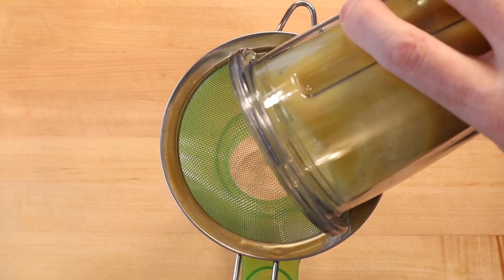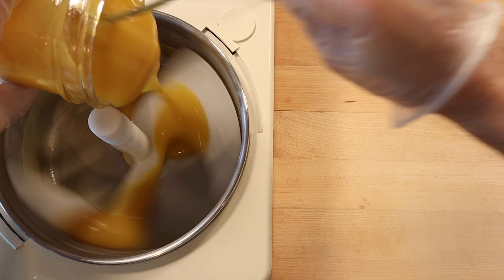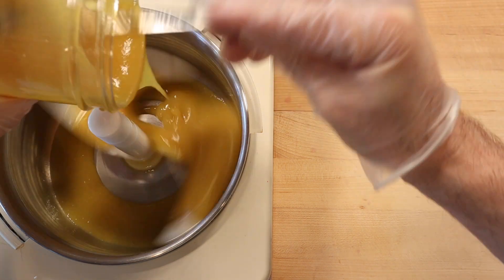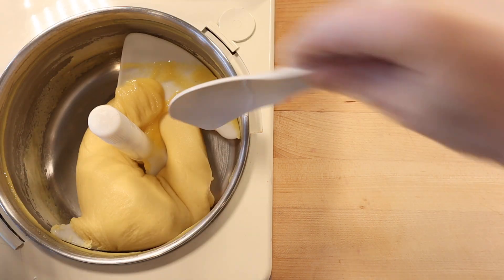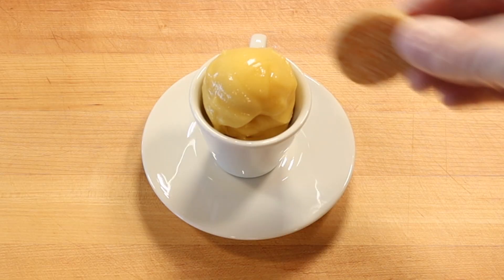Then after the coulis has had a chance to chill completely, freeze in a gelato machine. The sorbet is done when it has a nice soft serve consistency. Serve shortly after the sorbet is scooped from the machine with a sesame snap candy.